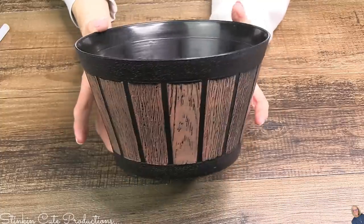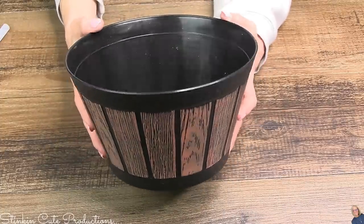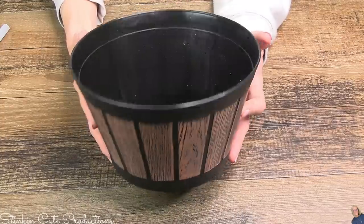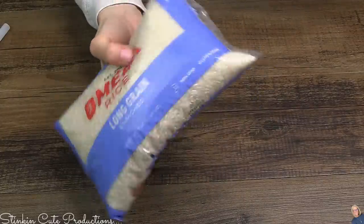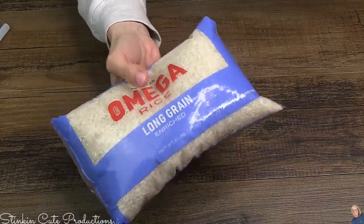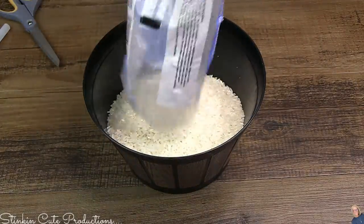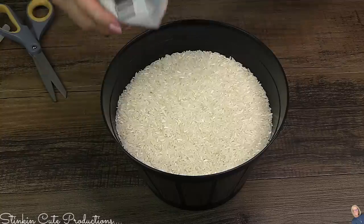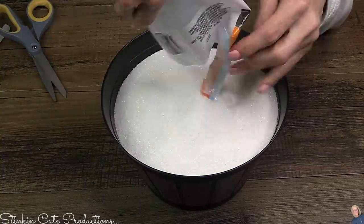I'm pretty excited about these new barrel pots that you can find at Dollar Tree right now. I picked up several. For this hack you're gonna need one — just one. And if you don't have rice at home, pick up a bag at Dollar Tree. I needed about one and a half bags because I'm gonna pour it right inside of this pot, filling that pot up. You're gonna need a bag of sand, only one, and you're gonna pour that sand right on top of the rice just like so.